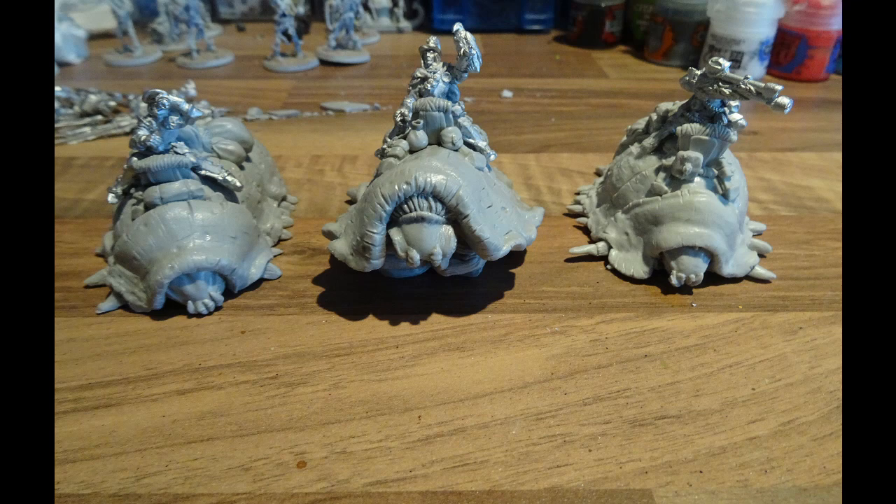Hi and welcome to another Rule of Carnage model review video. A little while ago I featured Halcyon Miniatures on the Kickstarter Roundup and they were good enough to send through a set of their Isopod Cavalry to the channel, which I used in putting together my Hobgoblin demo table. I'll put a link to that video in the description below, but I thought I'd talk through the features of the minis, how they were to put together and paint.